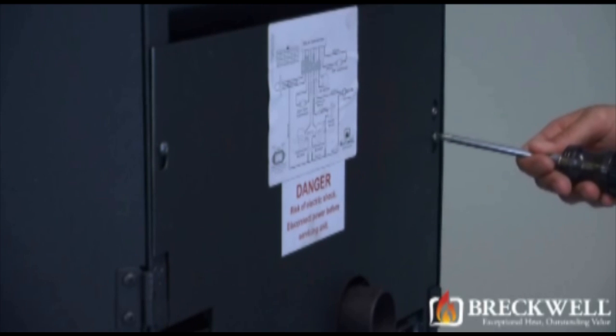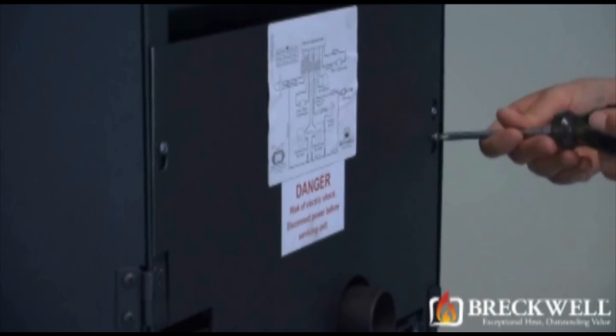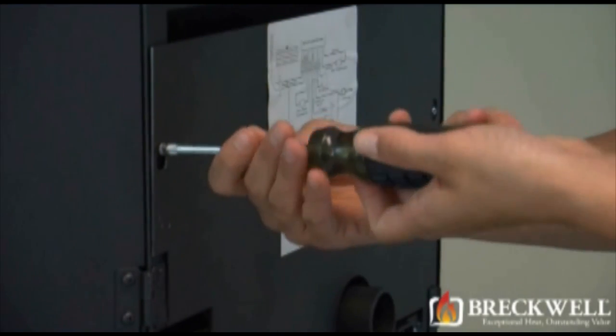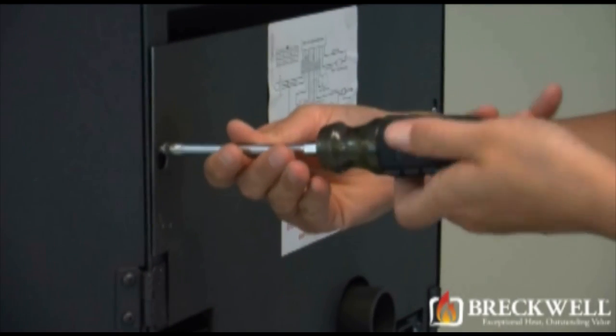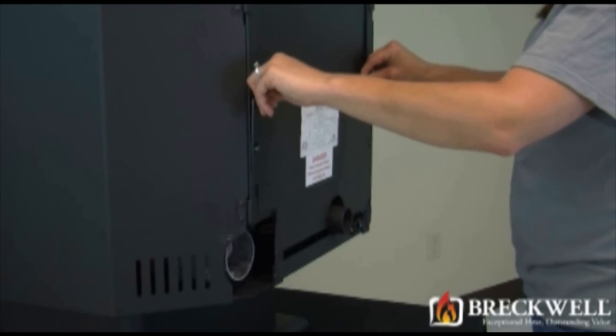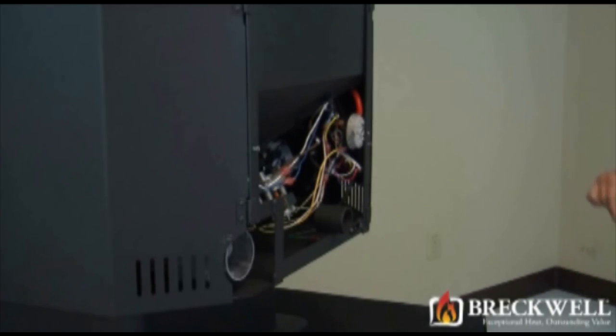Now, using your number two Phillips screwdriver, loosen the screws holding the back of the stove in place. You do not need to fully remove these screws. Once these screws are loose, you can easily lift the back of the stove up and away from the stove, being sure to set it aside from your work area.